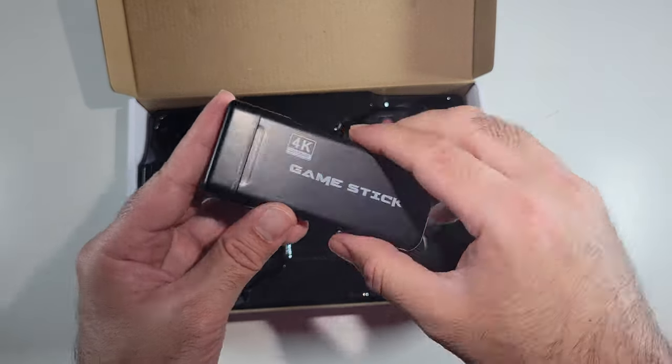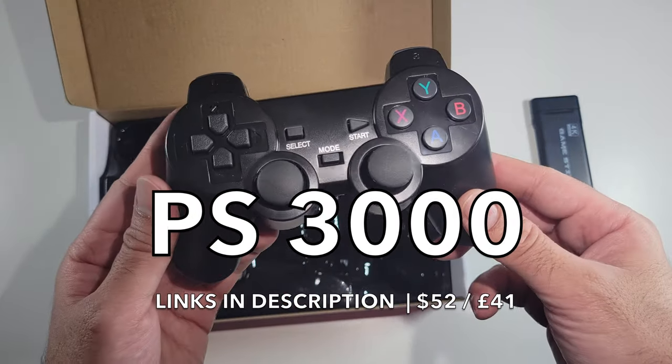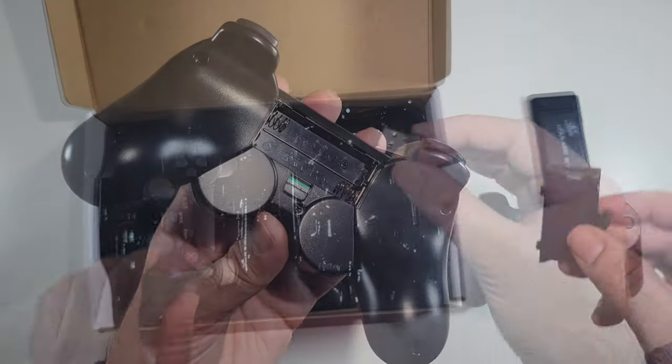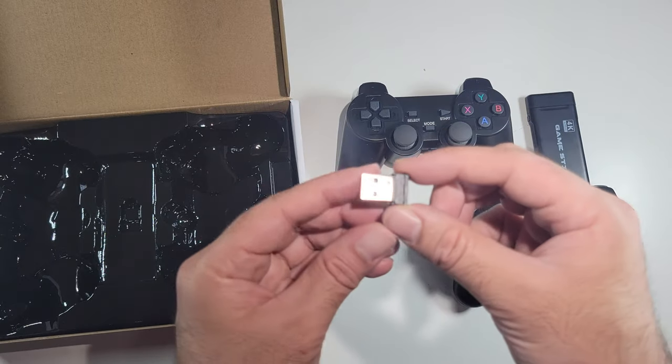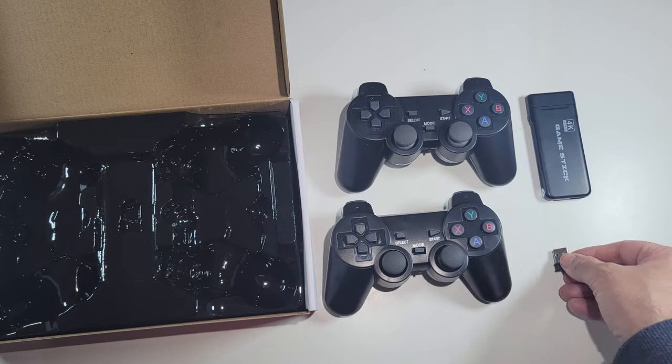This little console stick is priced at only $52 and for that price you get two wireless game controllers, which are powered by two AAA batteries and they function via a USB dongle. This single USB dongle will function both game controllers at the same time for some multiplayer gaming action.